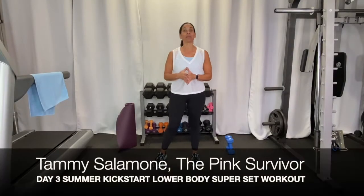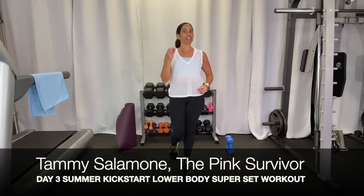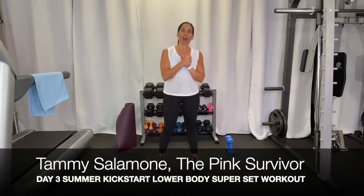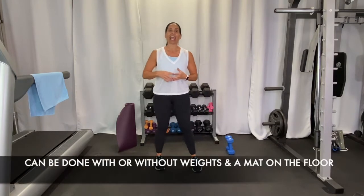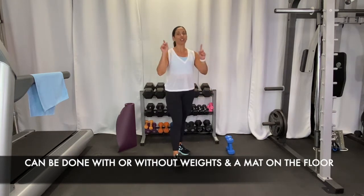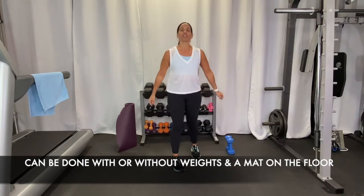Hey everybody, it's Tammy the Pink Survivor. Welcome to day three of your Summer Kickstart. Today all you're going to need is a mat or somewhere comfortable that you can get down on the floor — we'll do a few exercises there. And also if you have a light pair of weights, great; if not, you can still do this entire workout, no problem.